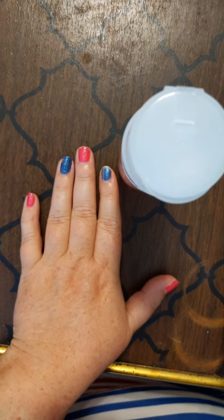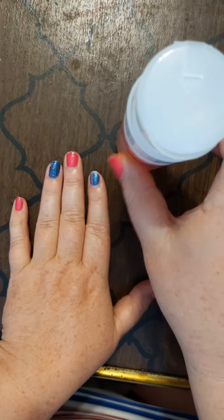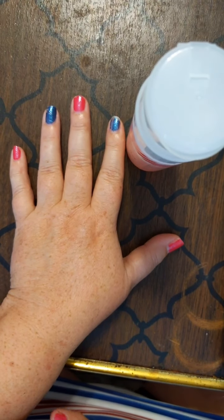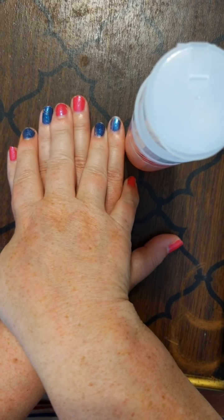Good morning! Here is a surprise live. I wanted you to see my nails. If you remember, I think it was Friday that I had taken off my stuff but wanted to wait to redo my nails.